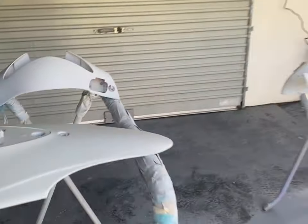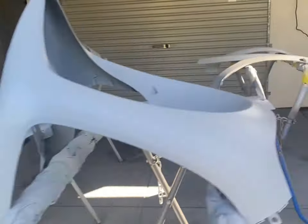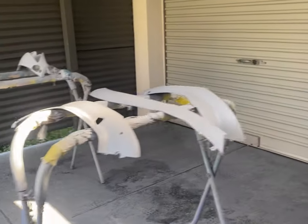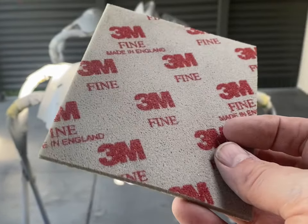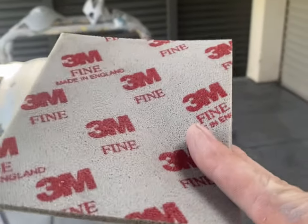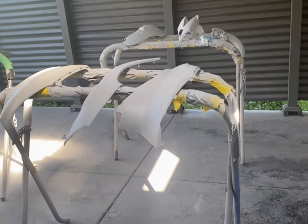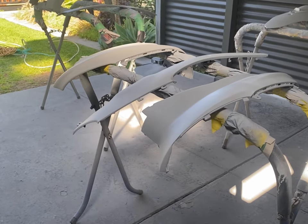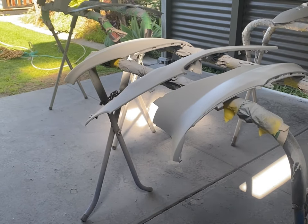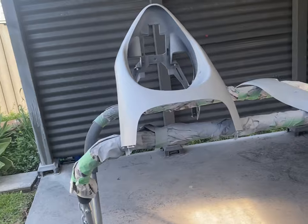Next up is sanding with around 600 to 800 grit, using one of those foam sanding pads. If you've been using wet-and-dry sandpaper, do yourself a favor and get these foam pads — they make sanding around angles and intricate curved panels about a million times easier and quicker, and they're only about a dollar each and last a fair while. Assuming the weather holds over the next week or two, we should have everything sanded back and ready for the color coat.